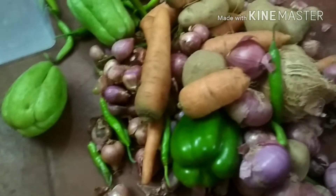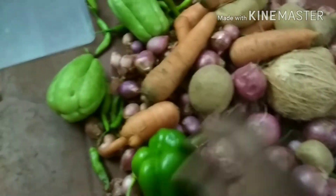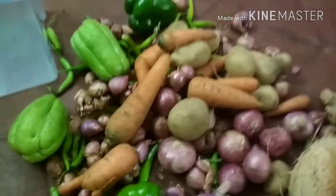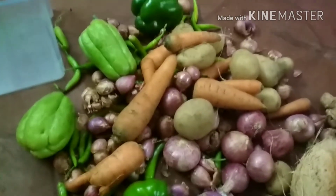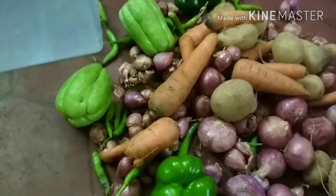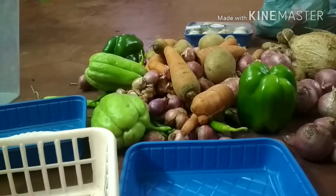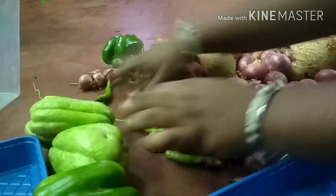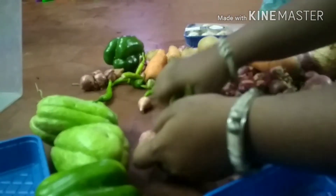Now we are going to store the food. The fridge is clean. I am going to store the food — carrots, chow chow. I am going to have an operating area. The tray is very useful.